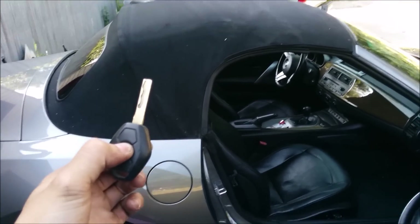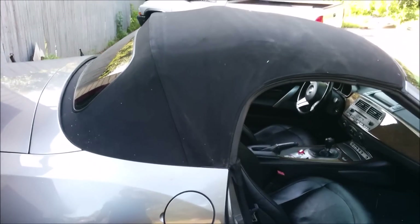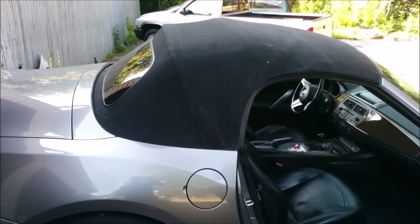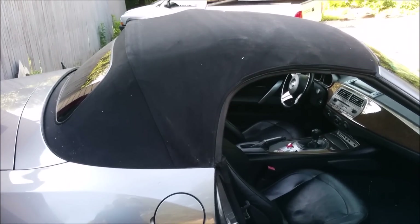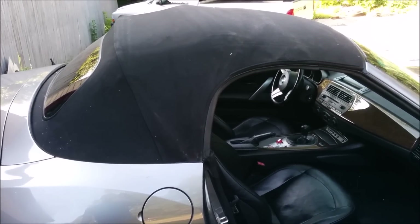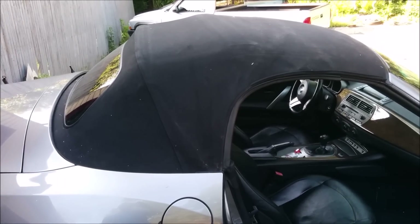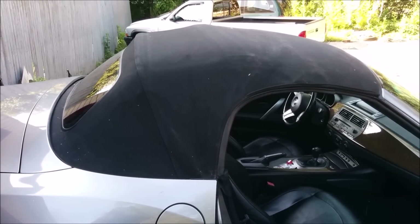Thanks for watching! If you have any questions about removing or reinstalling the soft top, let me know. Sorry I wasn't able to get video and pictures during the process — I was just so focused on getting it done because I had somewhere to be tonight. Leave any questions or comments below and I'll get back to you as soon as I can.